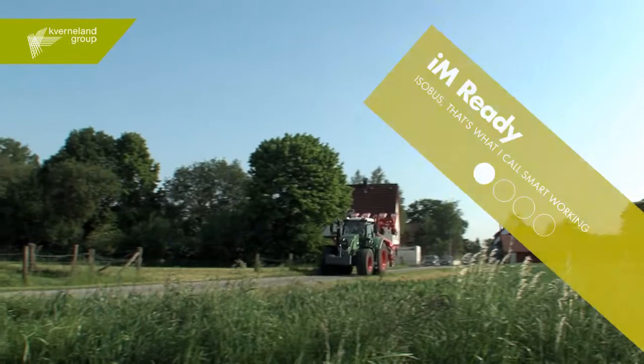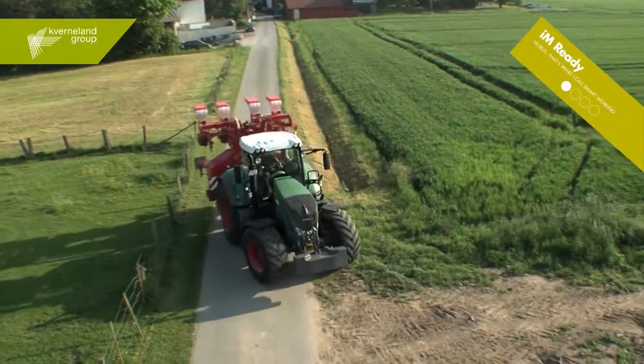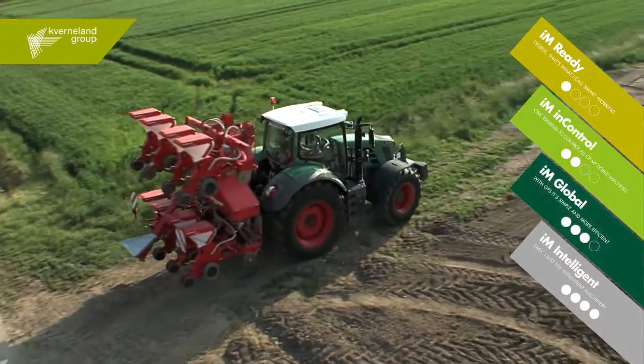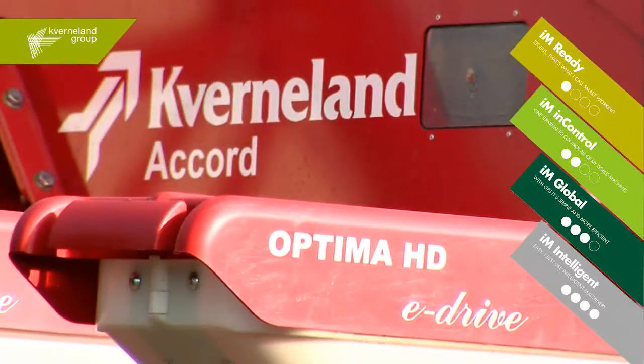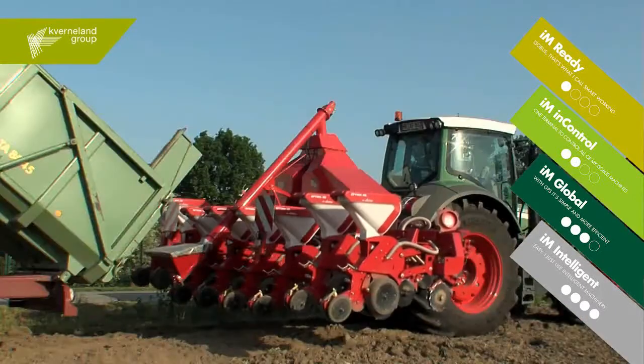Starting with I'm Ready, your ISOBUS technology-equipped machine provides everything it needs — simply integrating the ISOMATCH TELUS control, GPS antenna and your geo-control application into one single system. This allows you to work in the most efficient, accurate and intelligent way.